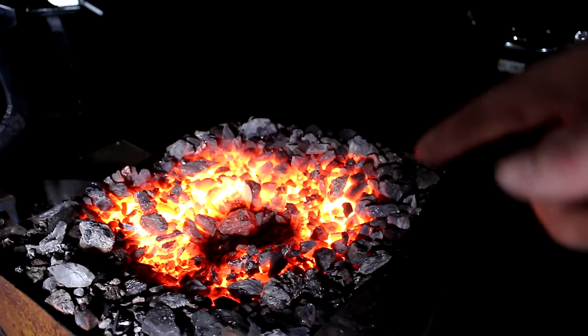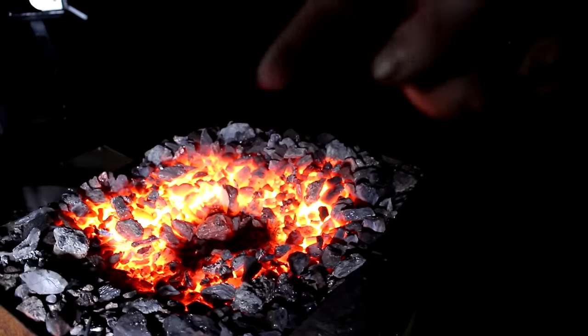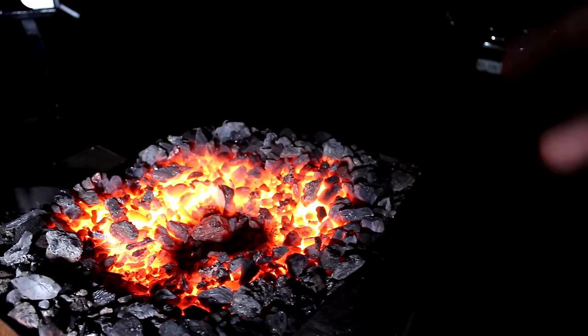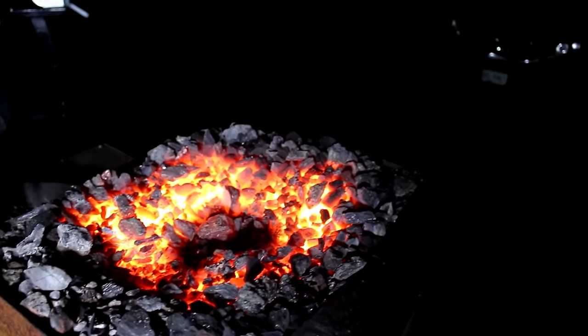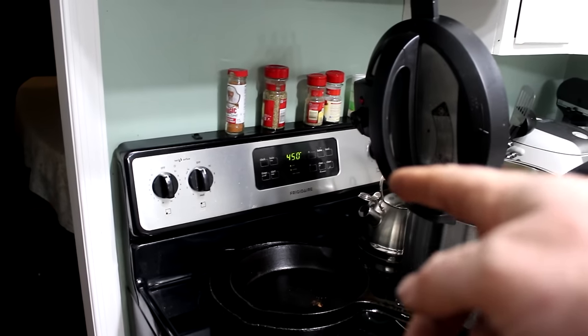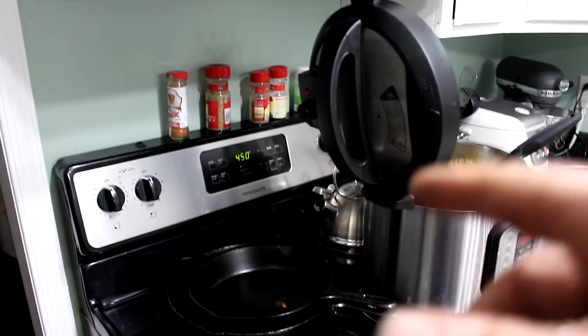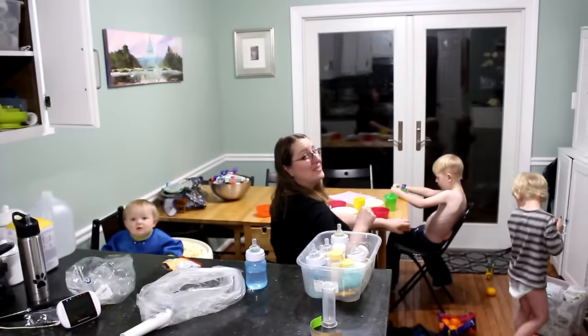Getting the whole axe head consistently heated was a real challenge. I had to make a horseshoe shaped bed of coals and really tend and tweak it to get it cherry red as evenly as possible. To anneal the axe head, I'm going to put it in the oven at 450 degrees for about an hour. And it looks like my lovely wife has made pasta for dinner — thank you, babe.